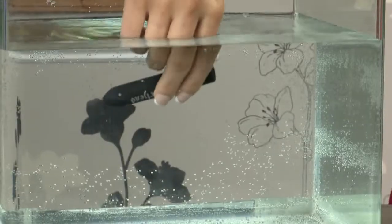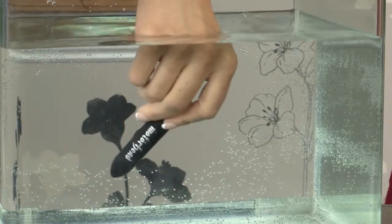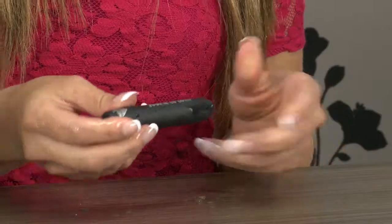It is waterproof, so while I've got it on I'm going to pop it in this tank of water and prove that to you. As you can see it's completely under the water and it's still buzzing away nicely. When you're all done, all you need to do to turn it off is simply press and hold down that button and it turns itself off.